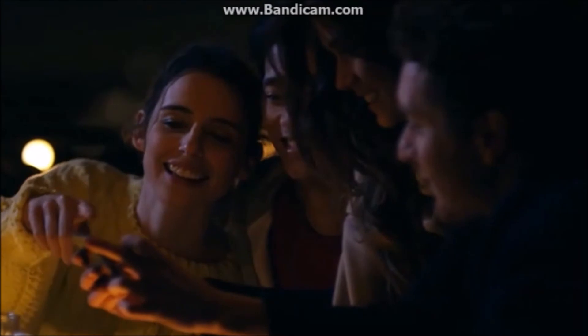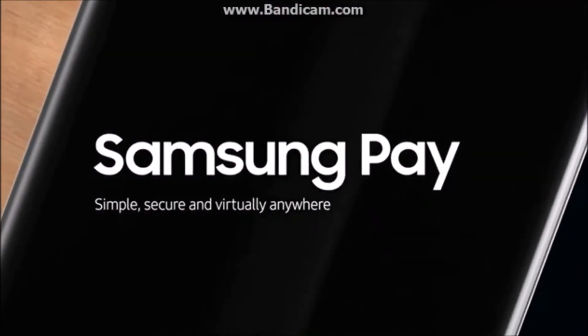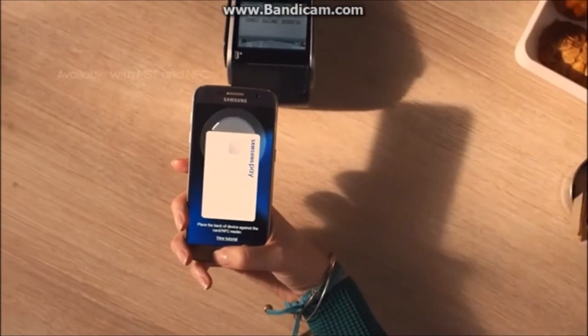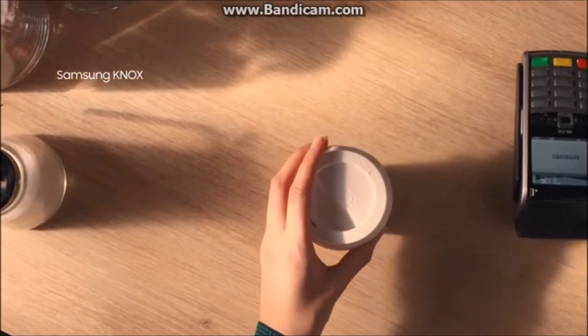Not only can you leave your camera at home — leave your wallet too. Samsung Pay is safe, simple, and accepted virtually anywhere you can swipe or tap your card, so travel light and with rock-solid security, worry free.